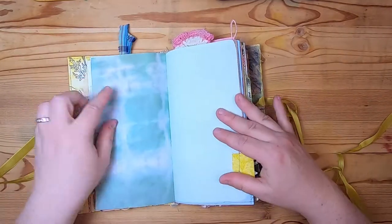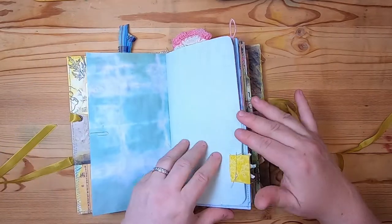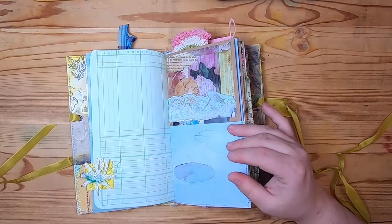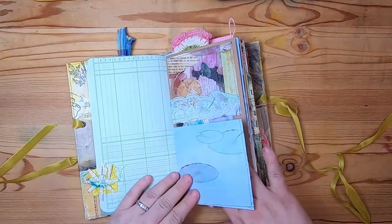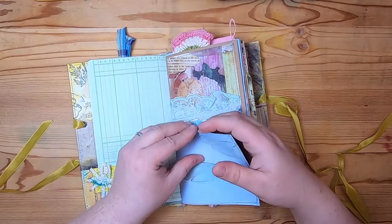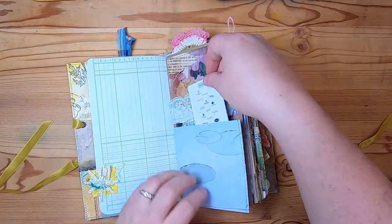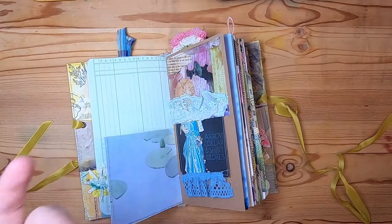This is just a tea-dyed scrapbook paper with ledger, and it has a little silk crochet cotton collage at the bottom. Then this is a watercolor image of some lily pads. Up top here is actually a pocket — you could pop things right in — it's an open pocket.